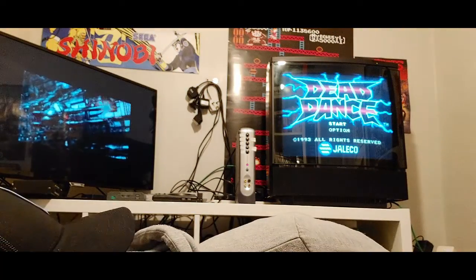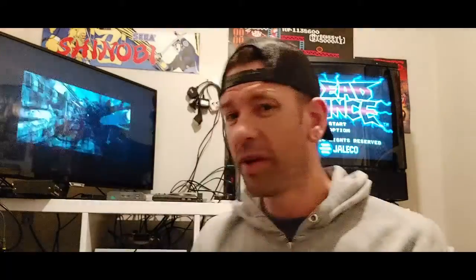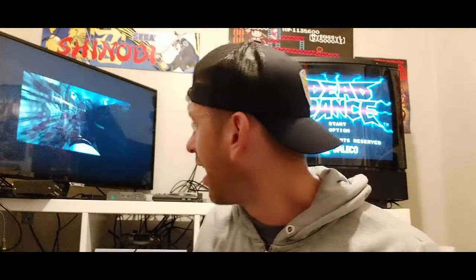Gradius 3 and 4 — what a couple of amazing games they are. The whole Gradius series is fantastic. I haven't even got to play 5 again yet, but 3 and 4 are absolutely amazing — fucking fantastic.